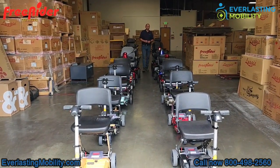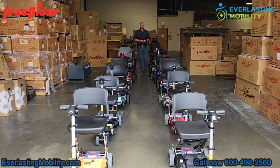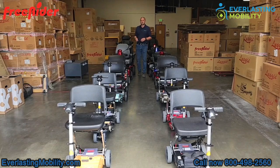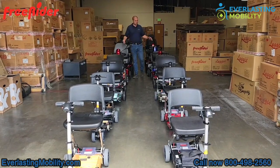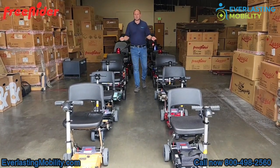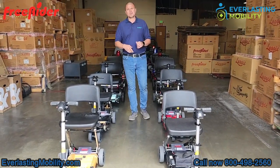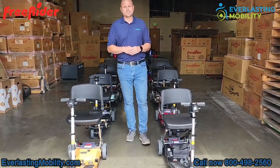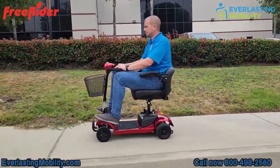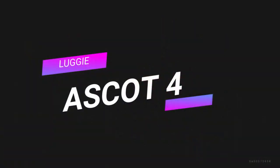Hi, this is Kel from everlastingmobility.com. We're visiting Freerider at their U.S. distribution in Rancho Cucamonga, California. They have a wide range of powered mobility products ranging from heavy-duty mobility scooters to mid-size to portable mobility scooters. They also have a few power wheelchairs and their world-famous Luggy folding mobility scooter line. In this video we're unveiling a marvel in scooter engineering: the Freerider Ascot 4 four-wheel mobility scooter.